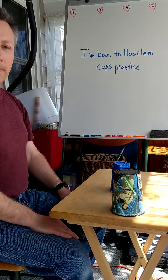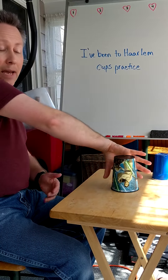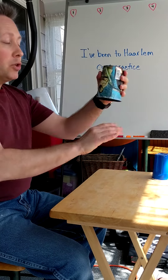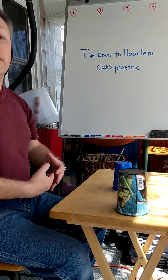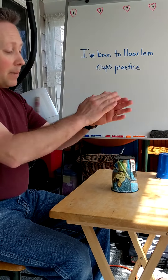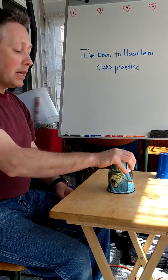Let's put phrase three together again — ready: clap, turn, pop. Now let's go from the very beginning all the way through three phrases — here we go: clap, clap, triple-it, tap; clap, pick, tap; clap, turn, pop, tap.